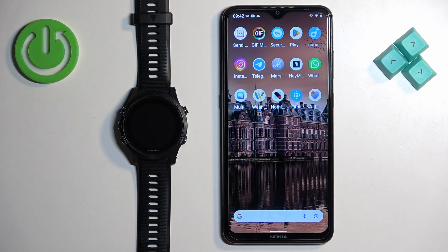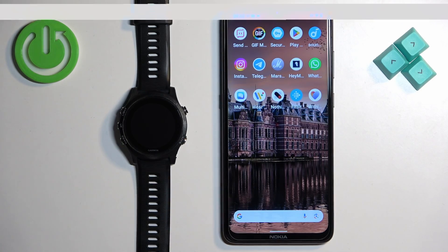In front of me I have a Garmin Forerunner 935, and I'm going to show you how to pair this watch with an Android phone.